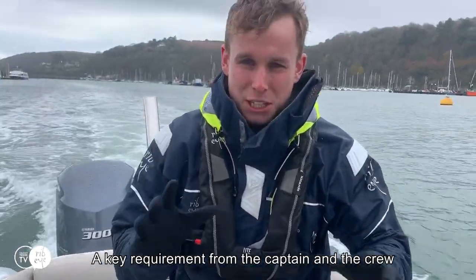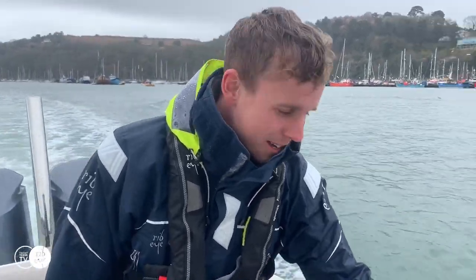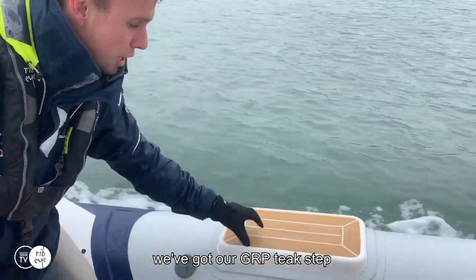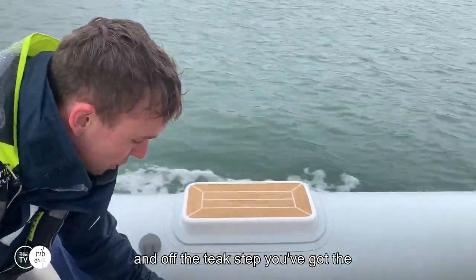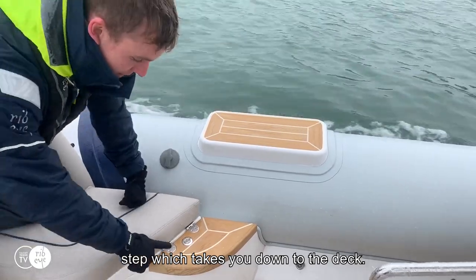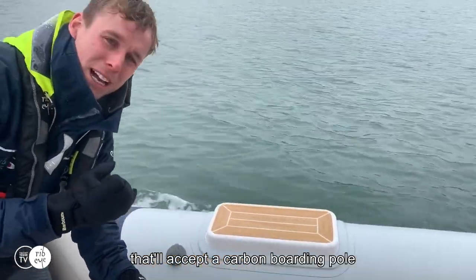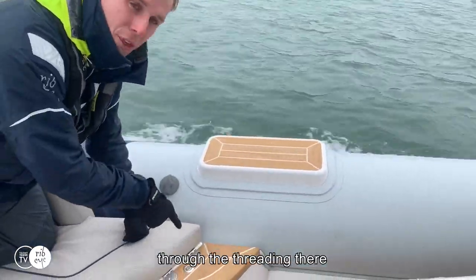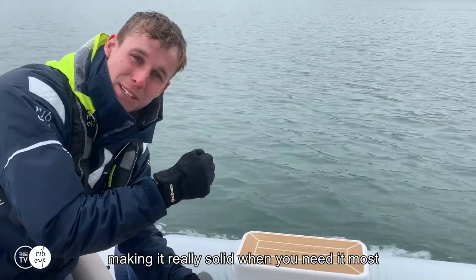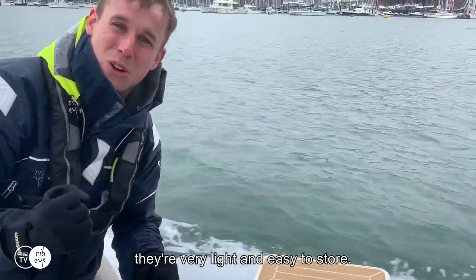A key requirement from the captain and the crew was for ease of boarding. Along the tube here we've got our GRP teak step fitted here and further forward. Off the teak step you've got the step which takes you down to the deck. Here you'll see an insert — as you push that down it'll accept a carbon boarding pole which actually spreads the load through the thread, making it really solid when you need it most. The fact that it's carbon means when you remove them they're very light and easy to store.